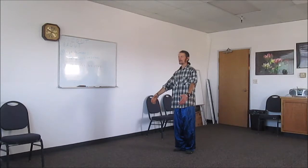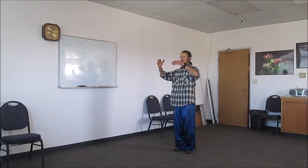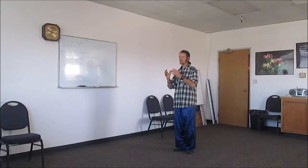Relax the body — knees are bent here. The hands come up and you're going to get that big beach ball in front again. Nice deep breath, inhale, and then exhale down. Then the hands come around and out. We're going to skip to another part of the form here.